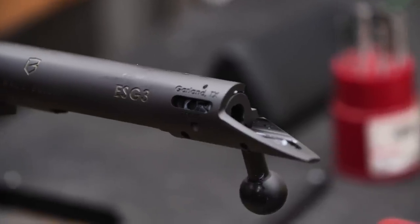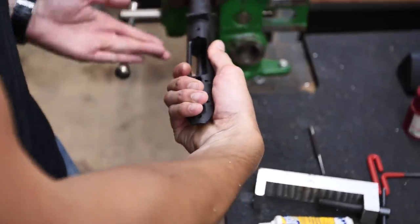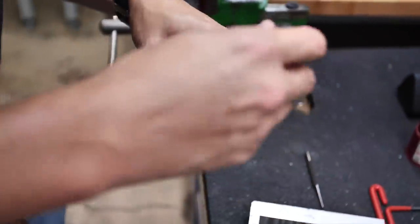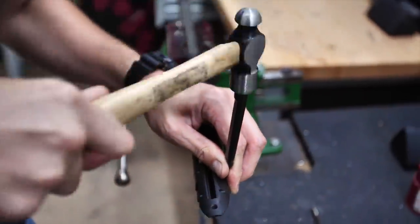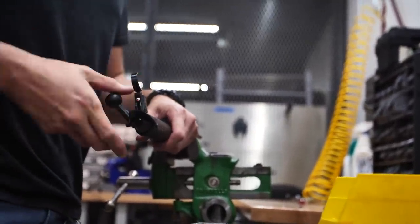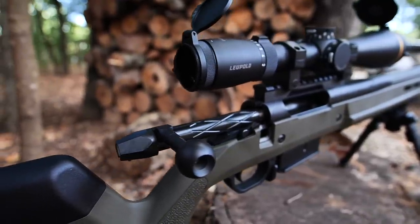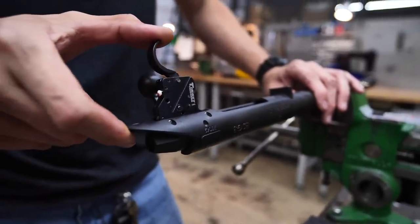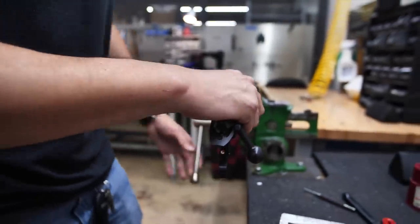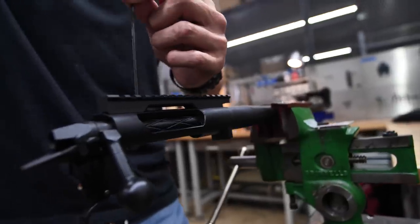They're not getting other parts and shipping them in — it's all done in-house. What that does is it just makes it butter smooth. The tolerances on this are extremely fine. It is a 60-degree bolt throw instead of 90, which just makes it easier for loading and reloading — faster shooting. They put a Timney trigger in here, set at about three pounds right now. You can set it from 1.5 to 4 — 1.5 is feather light, so three is perfect.